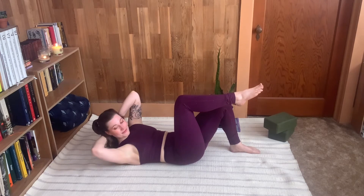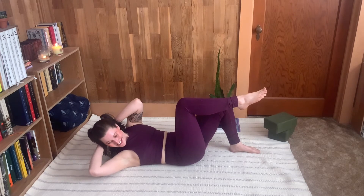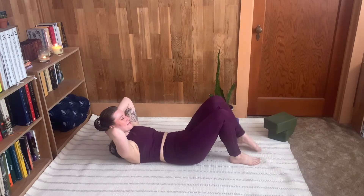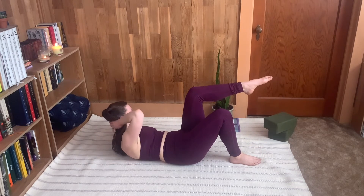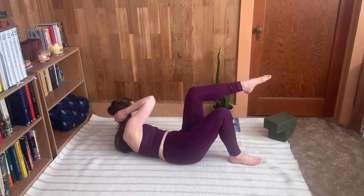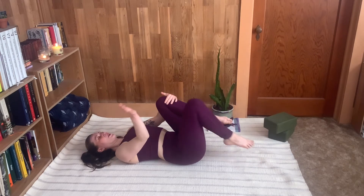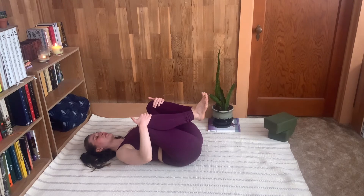As you twist, I want you to look with your eyeballs over your back elbow — that's going to help keep your neck aligned and help you get deeper into your twist. If you're doing this along with me, let's do one more together. Beautiful, and then when you rest you'll hug both knees into your chest.